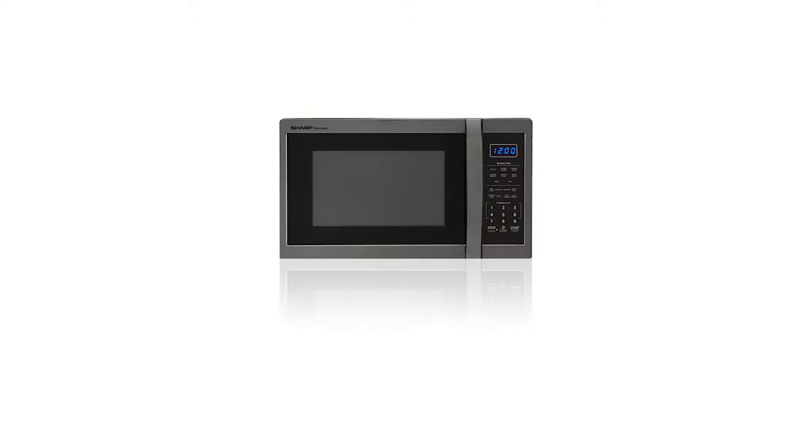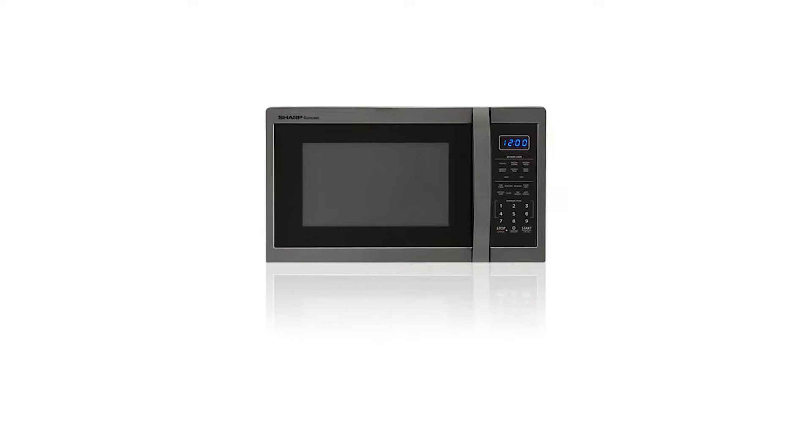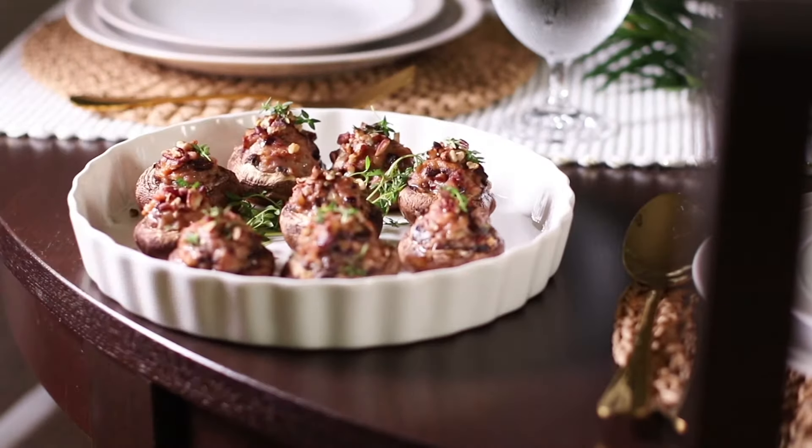With innovative features like preset controls, sensor cooking, and the carousel turntable system, Sharp's Black Stainless Steel Carousel Countertop Microwave makes reheating your favorite foods, snacks, and beverages swift and easier than before.